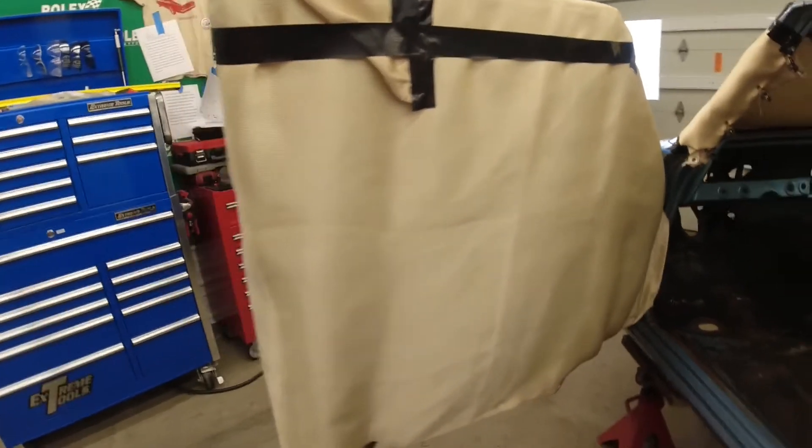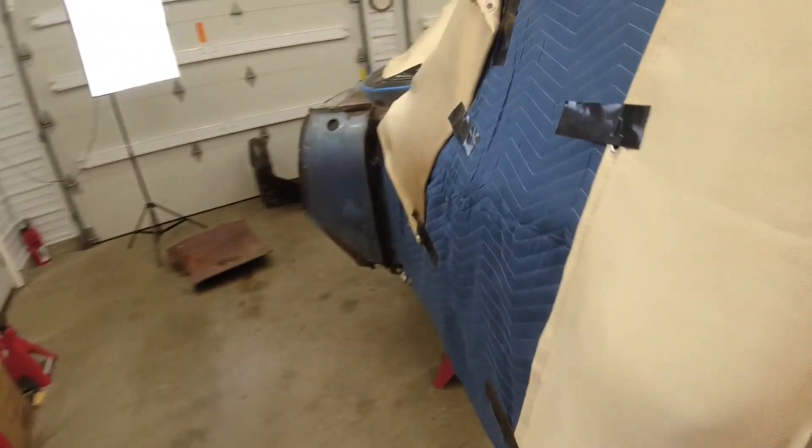Alright, before we start I'm going to show you what we covered up with these fiberglass blankets. We have the doors covered up on both sides, and the inside of the window screen covered up as well.